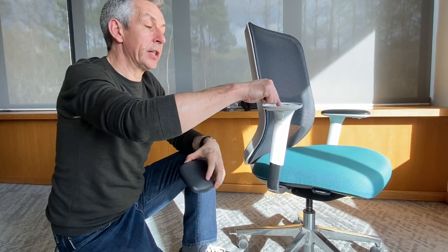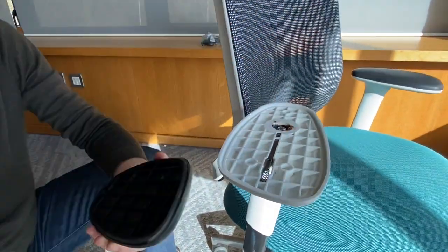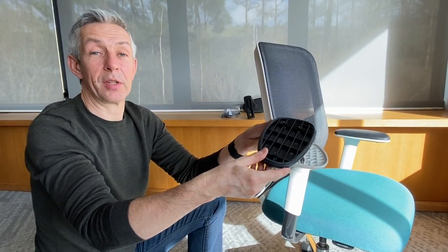It's this little spring inside here that I don't want to get accidentally lost — so that's why we're doing it this way up. Now I've got the whole pad sub-assembly in my hand.